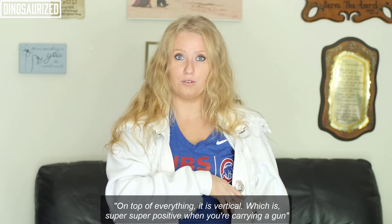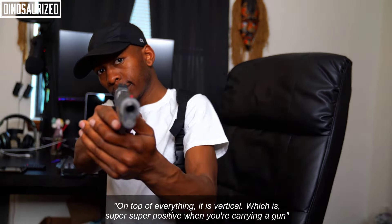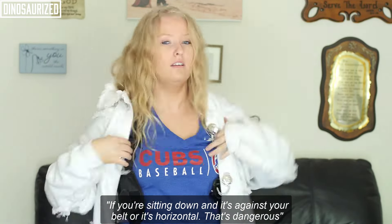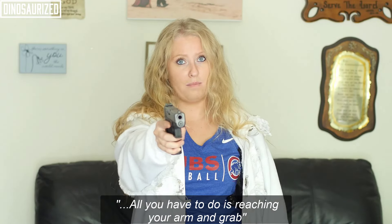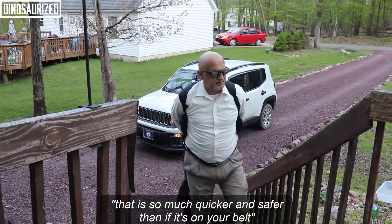On top of everything, it is vertical, which is super positive when you're carrying a gun. Because if you're sitting down and it's against your belt or if it's horizontal, that's dangerous. But when you're sitting down and it's really difficult to get it out of your belt, all you have to do is reach in your arms and grab. That is so much quicker and safer than if it's on your belt.